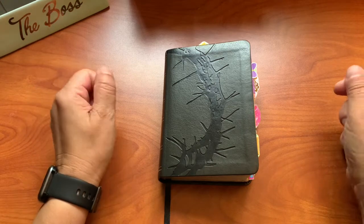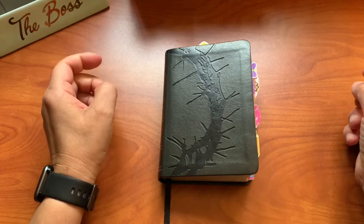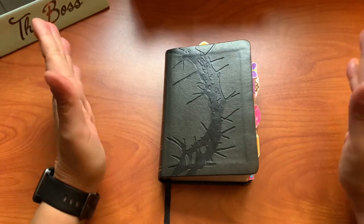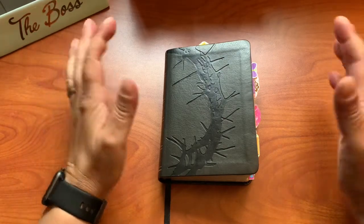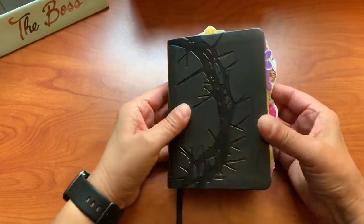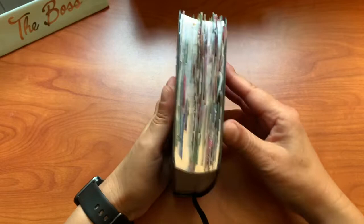Hello everyone, welcome to my channel and if you're new here, welcome. Today I thought I'd share something a little different. This is a pocket Bible, a pocket compact Bible, and it's a Bible garden.